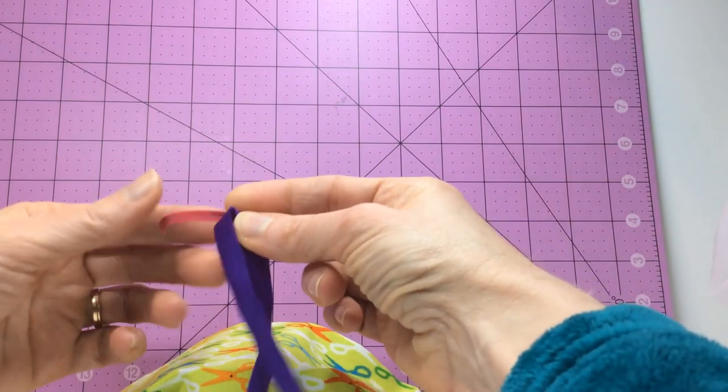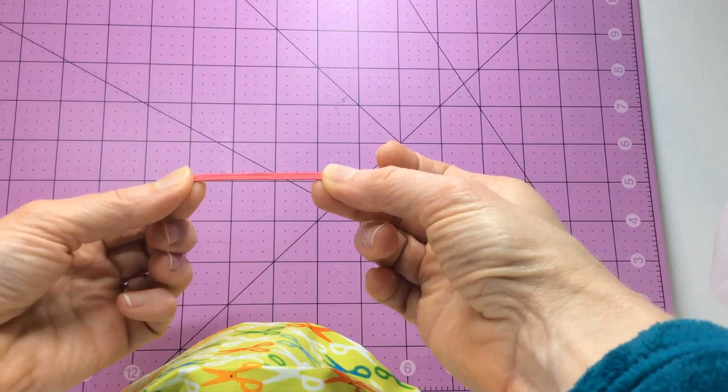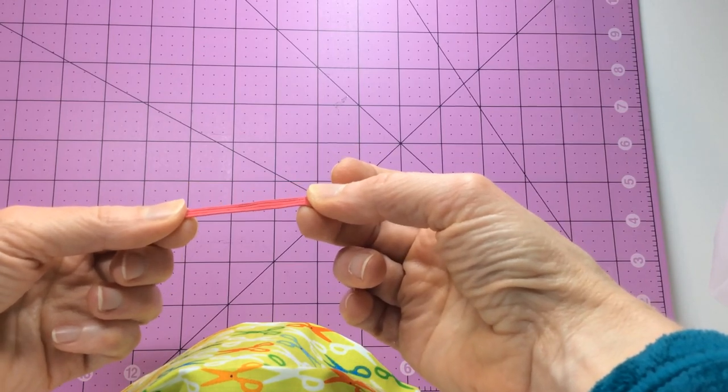However, thin elastic, like this quarter inch elastic, has become very difficult to find. When I ran out of elastic, I thought, well what do I do now? Well, if you have access to any spandex bathing suit or legging type fabric, I have a solution for you.